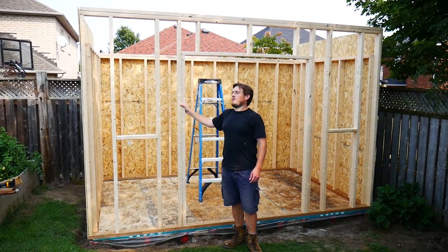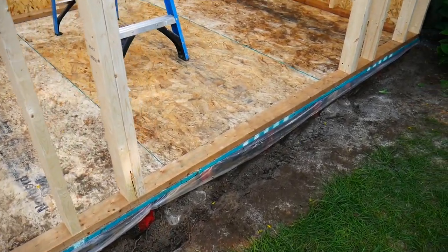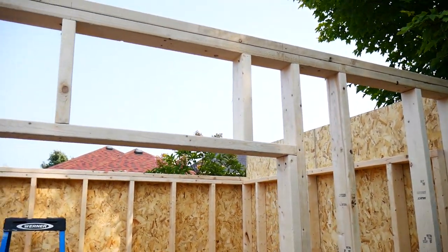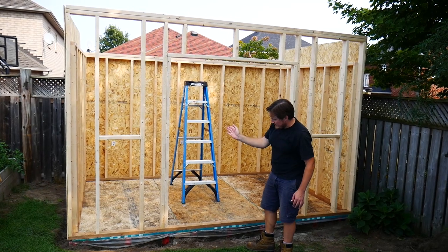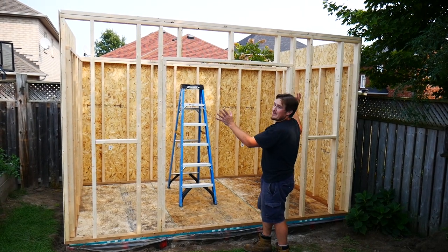Now we have the frame for the front wall put into place. We did the full-length studs — one, two, three, four, five, six, seven, eight. Then around the door, what you do is a jack stud, which is going to be exactly the height of the doors that I have. Once we get it all properly installed, we'll take the sawzall and cut the bottom plate out. So the next thing we've got to do is put the siding on.